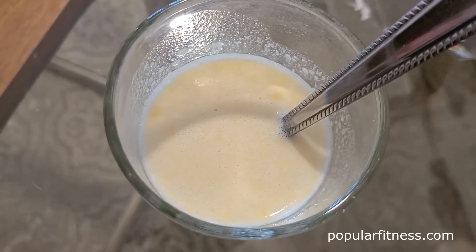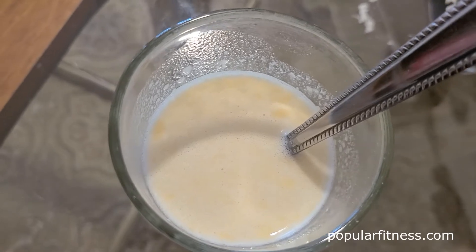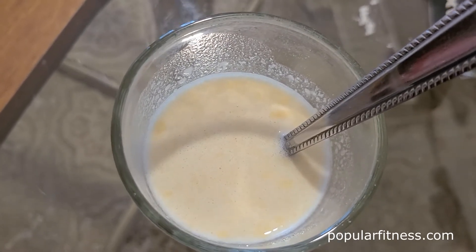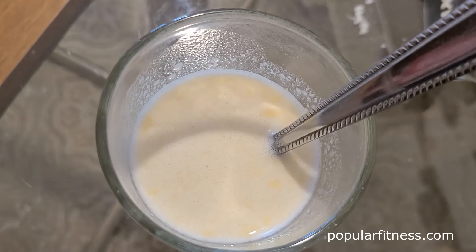I also add in a heaping tablespoon of probiotic yogurt. Mix it really well. As you can see, it mixes extremely well — no lumps or anything.